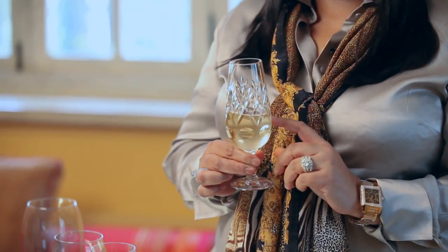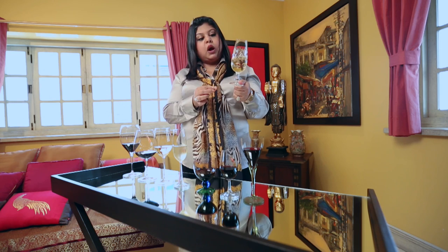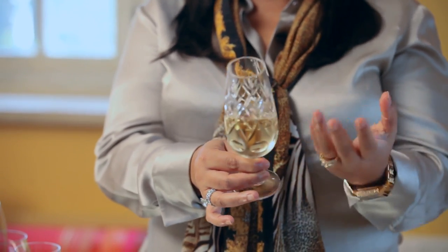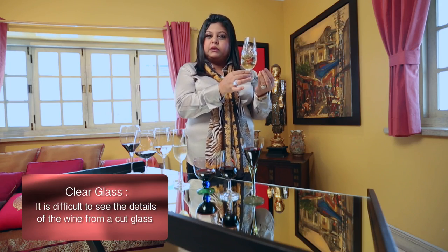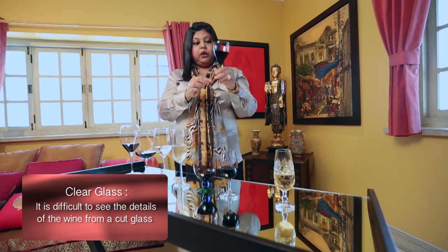Here I have an example of a glass that I think is actually not suitable. Wine appreciation is about appreciating the various nuances of wine, so for example with this wine I'm unable to actually look through the crystal cut glass and I'm unable to appreciate the fine bubbles or simply the color — the golden color of the wine.